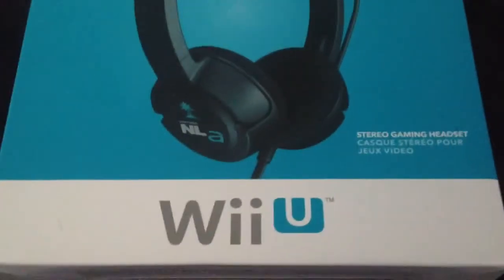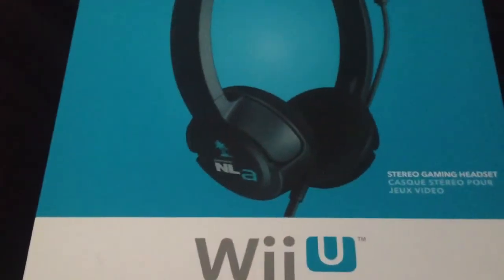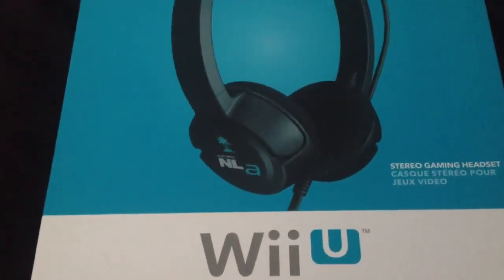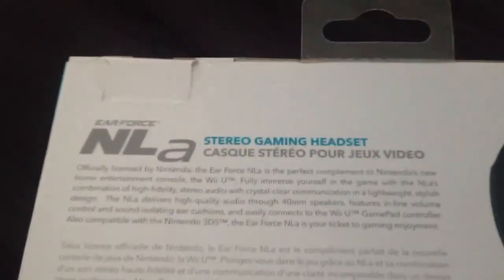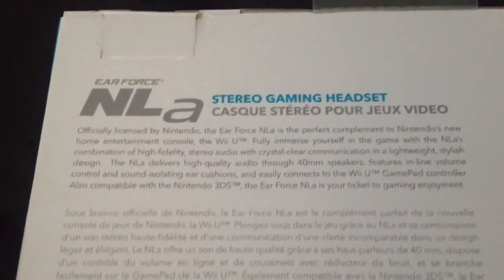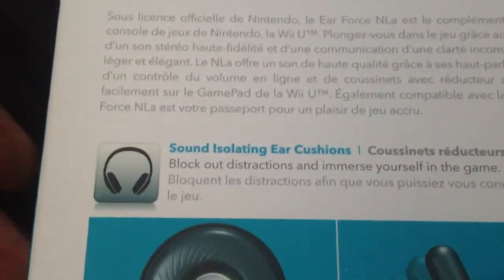I've already taken it out of the box because it was quite fiddly — there were a lot of tape tabs and cable ties and stuff. So I've just took it out, but we're just sort of looking at the box here. It's a nice box and a stereo gaming headset, officially licensed by Nintendo.